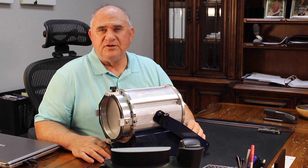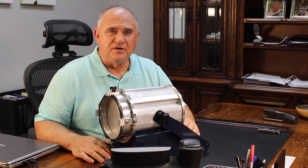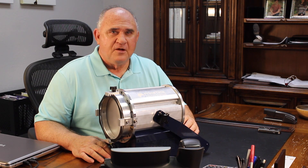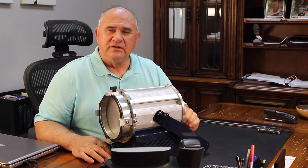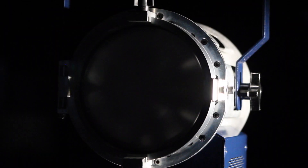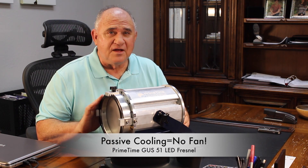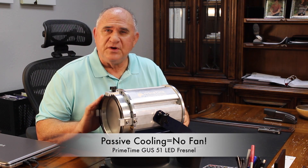It works so well that you can run a GUS51 in 120-degree ambient temperature 24 hours a day for weeks, months, or even longer, and you'll never even get close to that critical temperature at the diodes. Competitors might tell you it's impossible to build an LED Fresnel this powerful without a fan — but don't believe it. This light is proof that it can be done, and it's available to light your studio right now.